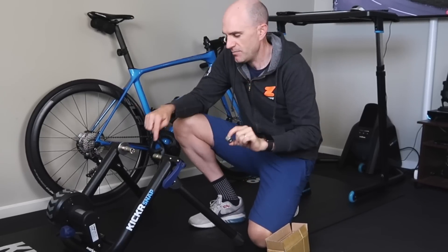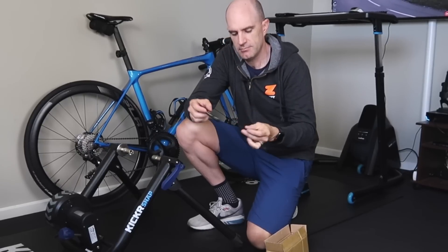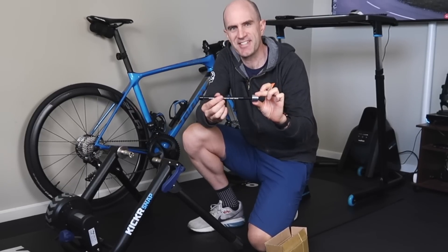The other thing that comes in the box is a modification to the trainer itself — the little end cap here which goes right here to allow this thru axle to sit on the trainer like that. Pretty simple stuff. Let's go through the installation.